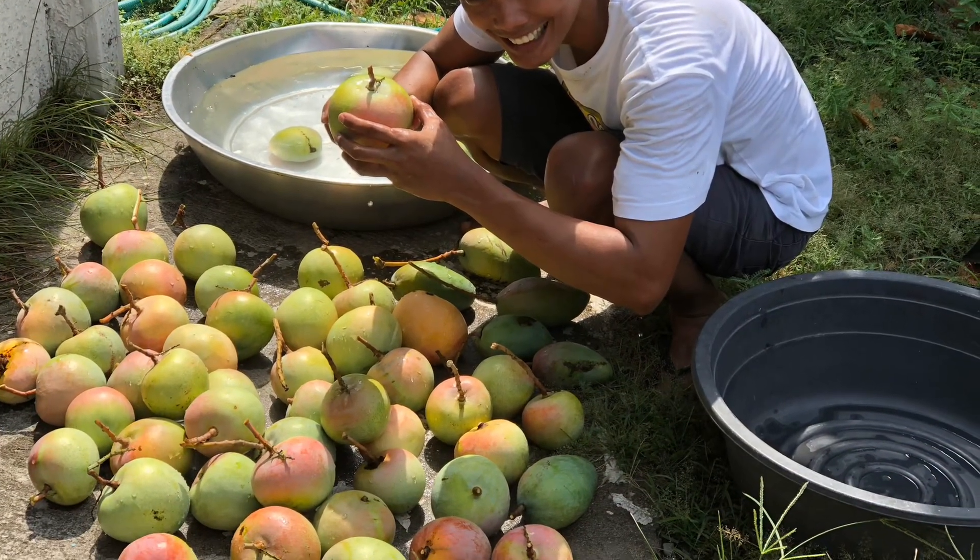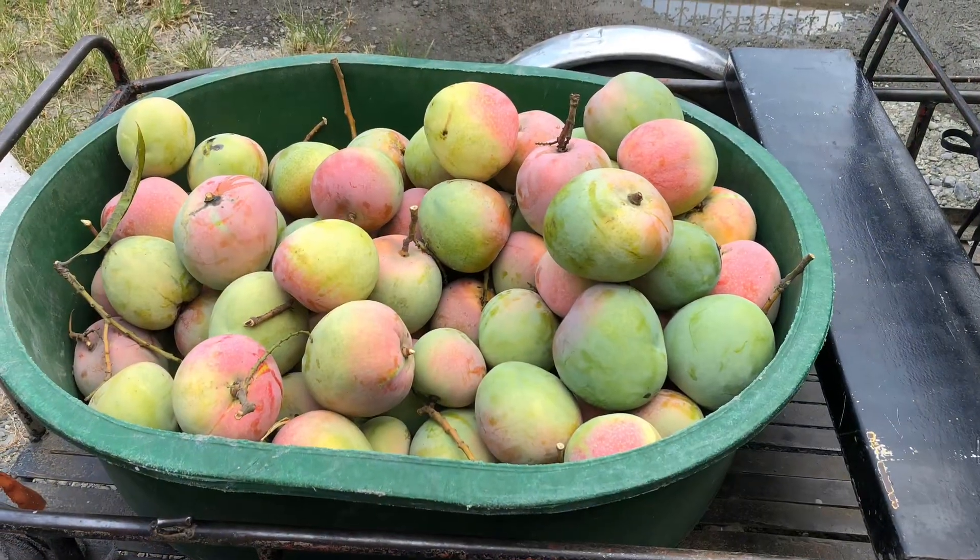The fruit taste is superb. Based on previous customers, they can be eaten green or ripe.